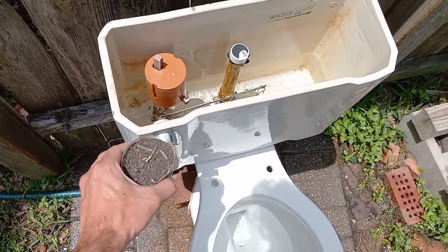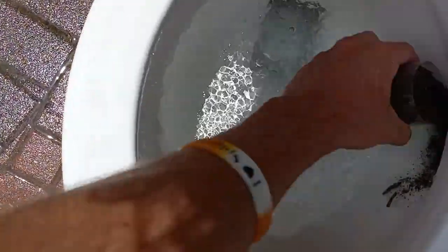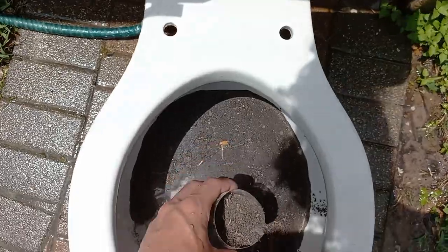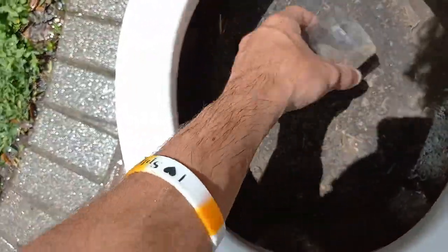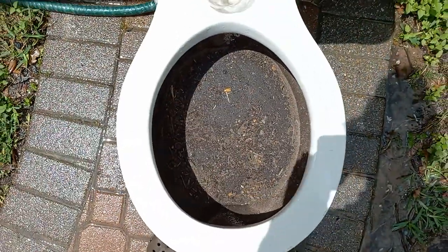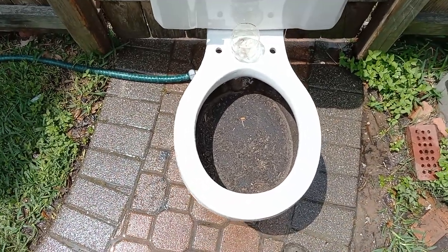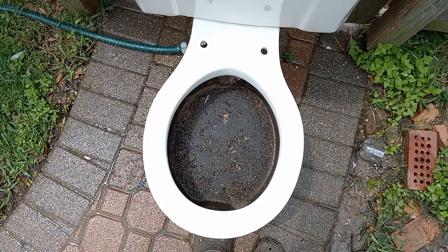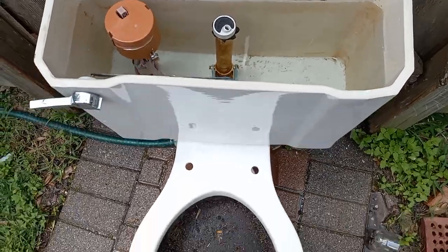Now let's add some water to the bowl and then try dirt. Looks like there's still some water coming out. I'm sort of skeptical about the bowl rinse on this, but I'm guessing it's going to do pretty well getting it out. I'll be right back when the tank is full. This is where the extra inch of water comes in handy.